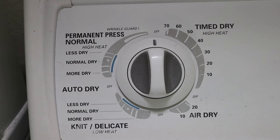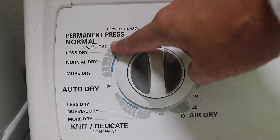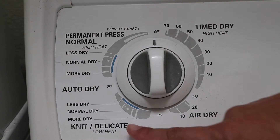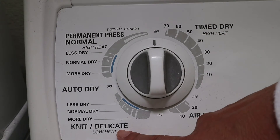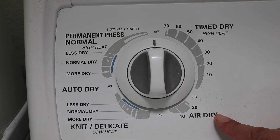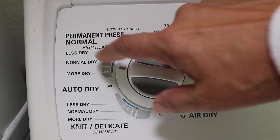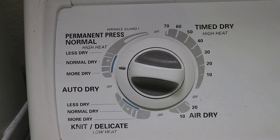There are so many different types of dryers with different settings and options, but they're all going to have these basic settings: high heat, which is your timed dry and auto dry; low heat, which are delicates; and no heat, which is air dry. But most things can be dried on the normal setting, which is high heat. This is an auto setting — your dryer will sense when the clothes are dry and shut off automatically.